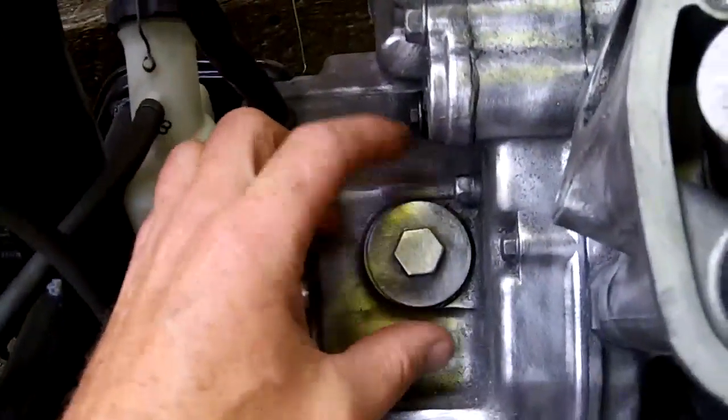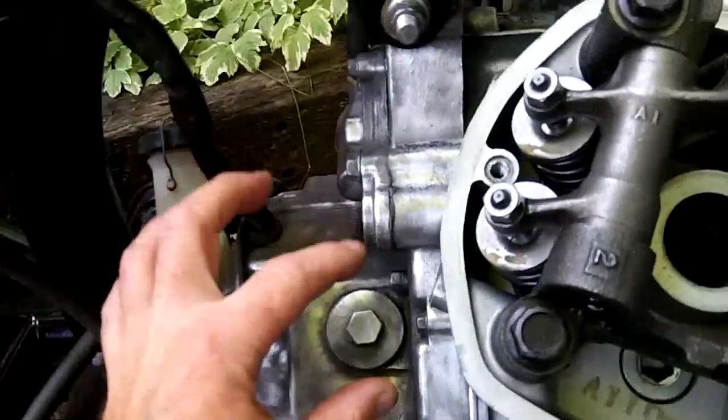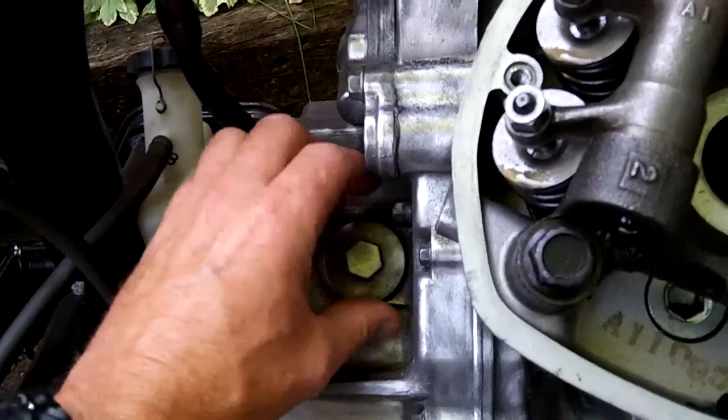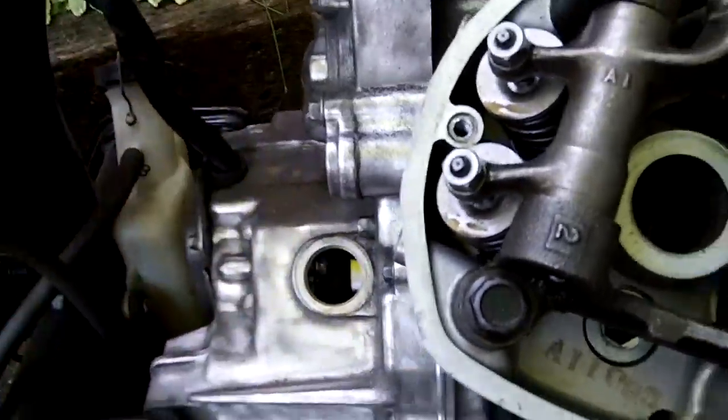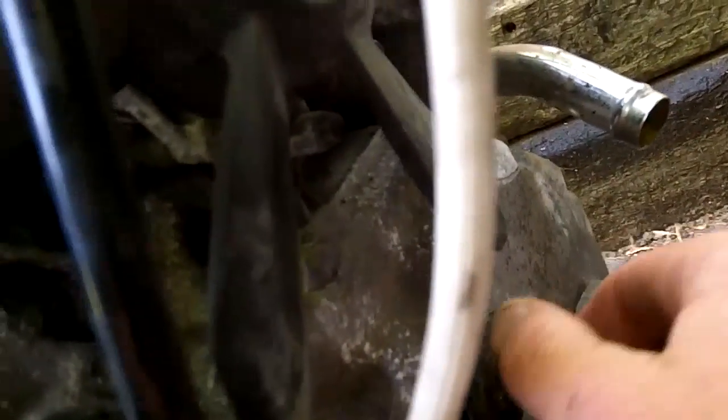The crankshaft inspection port is back here on top of the transmission drive shafts, right here behind you. This is a 17-millimeter bolt — I've already loosened it so I just have to take it off for you to see. There's an identical inspection plug on the front, and that is just to access the crankshaft.